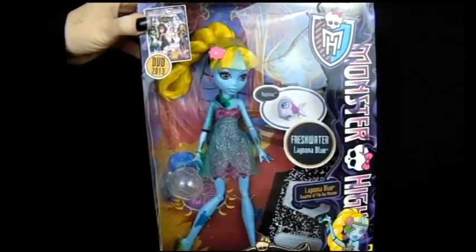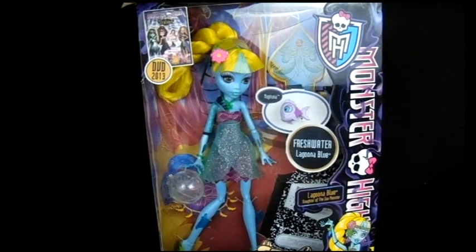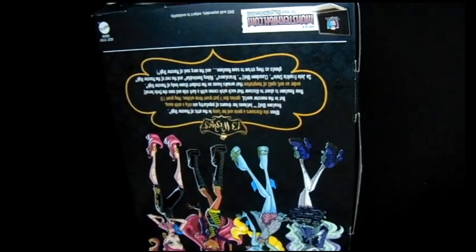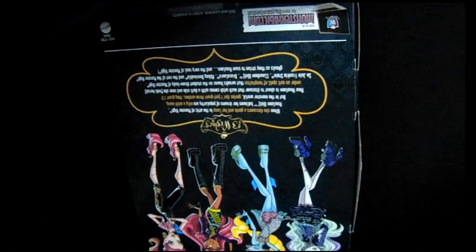In the movie she became Freshwater. It was one of her wishes, so she would be able to go out with Gil, because he's Freshwater and she wanted his family to like her.